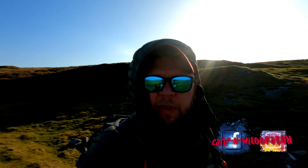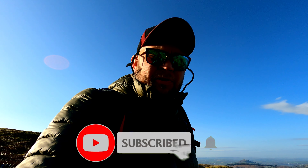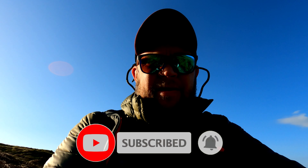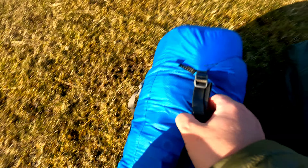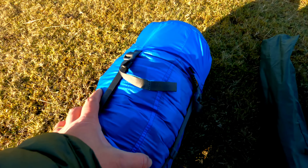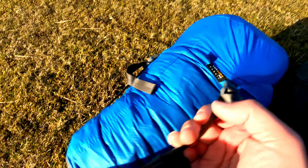It's a bit windy up here today, probably about 20 mile an hour winds. This will definitely be a bit of a test for the tent. Worth mentioning - the tent has been discontinued so you can't purchase it brand new. If you can find it second-hand, it would be a bargain. I've taken the tent out of its original bag and put it in a compression sack so I can cinch it down nice and tight to make it much smaller in the pack.